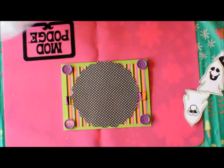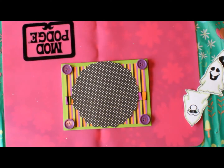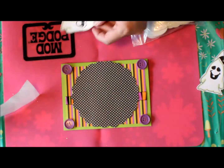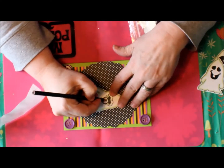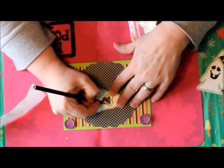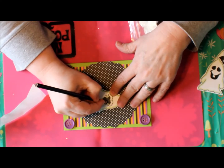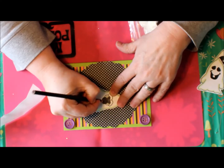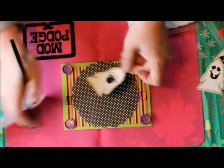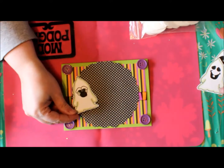Don't those buttons give it a nice dimension along with the ribbon? Now it's time to attach the ghosts. Oh — you know what, I forgot to color the nose on this one. There, that's better now!